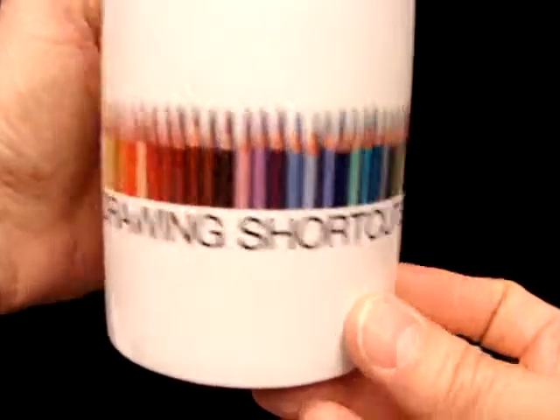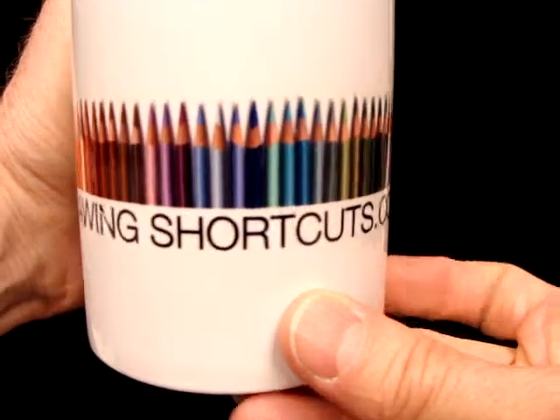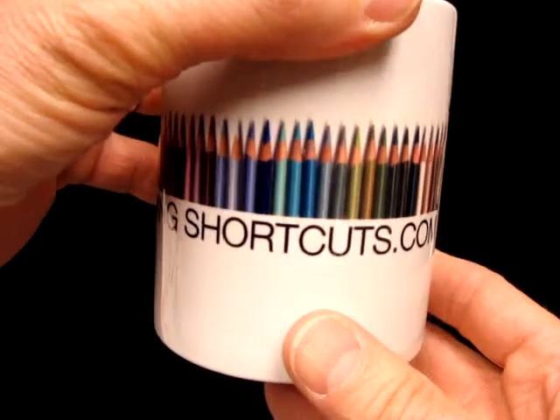I had DrawingShortcuts.com and a beautiful JPEG of all of these different colored pencils that I use. There are 36 Prismacolored pencils. I have them all listed. These are the ones I use in my workshops, and they're on my website.